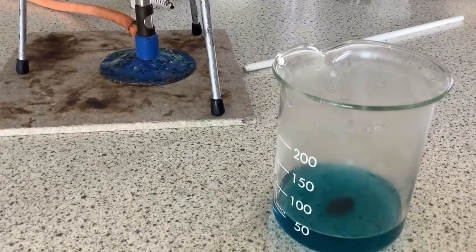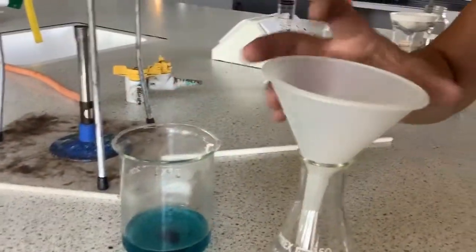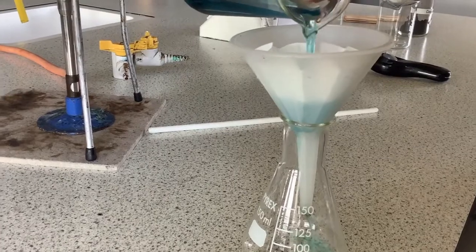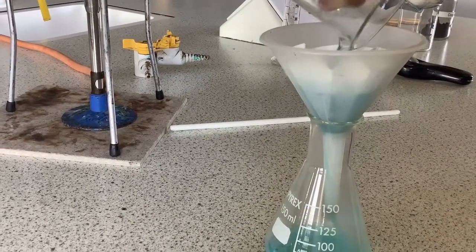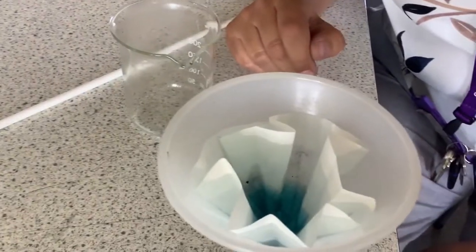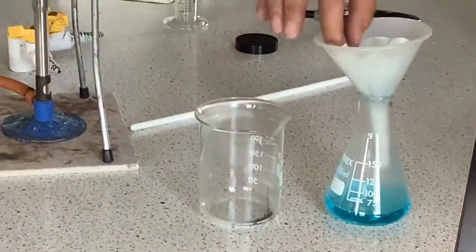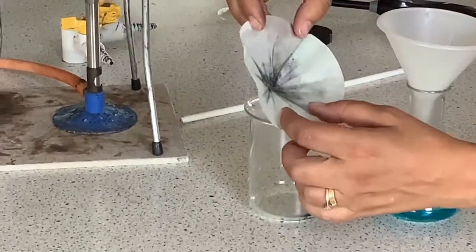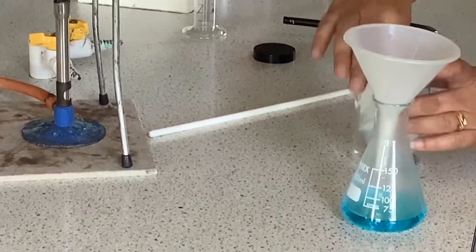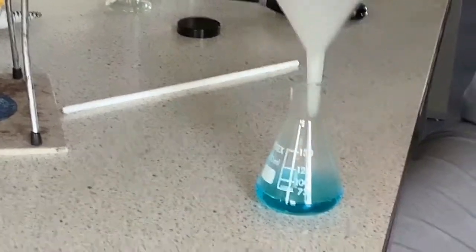We now need to remove this excess and we do this by filtering using a filter paper and a funnel. We can see that we now have a blue copper sulphate solution, and on our filter paper we still have the black copper oxide that was in excess. In this kind of experiment we always add the solid in excess because it's easy to remove by filtration. If we'd added the liquid in excess then separating two liquids becomes more complicated.